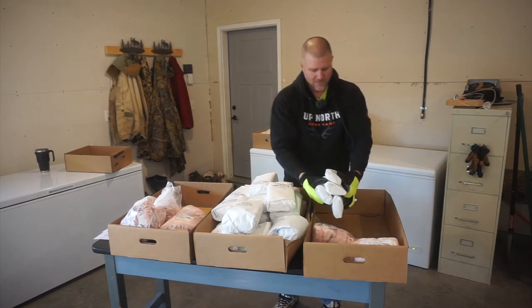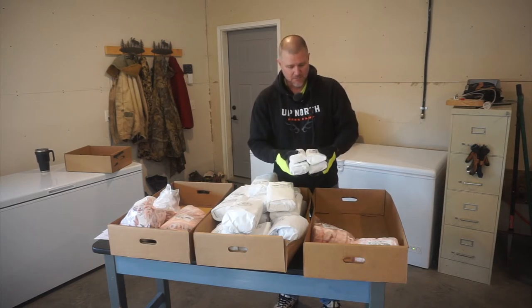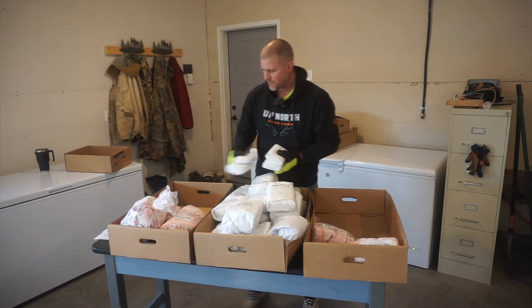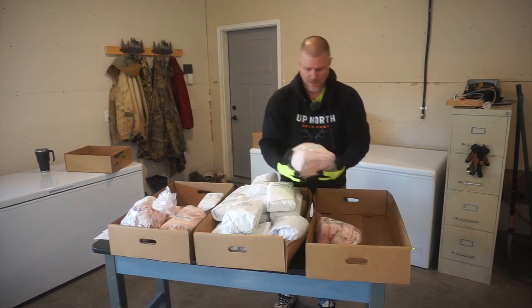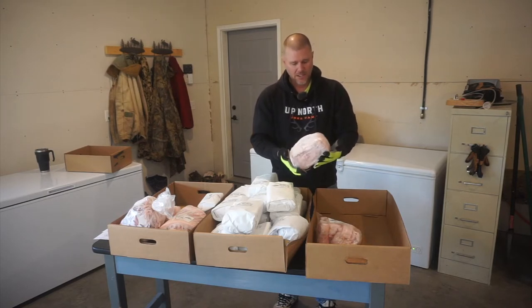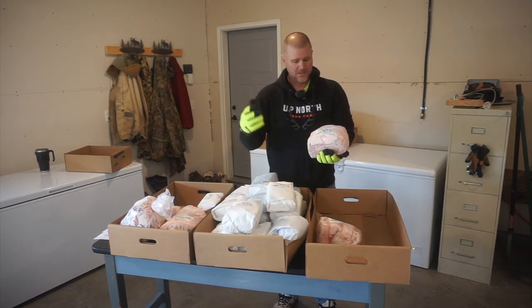Then we've got some liver. I'm not sure what to do with liver — I know beef liver is probably one of the most healthy things you can possibly eat on earth, but pork liver I've never prepared, so we're going to give that a try as well. Then we've got lard — this is the amount of lard we end up getting off of the half pig, which doesn't seem like a whole lot, but it'll work out well. I've heard people who render lard say they'll never go back to using vegetable oil for cooking.